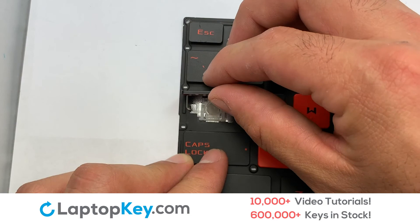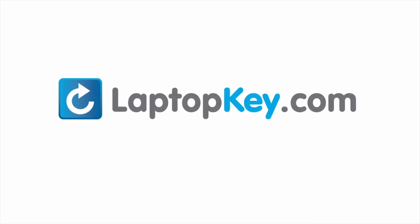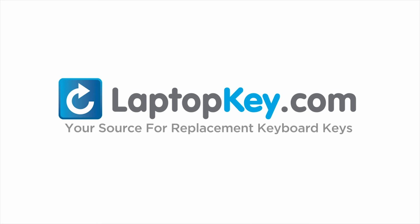That's all. You've now installed your laptop keyboard key. LaptopKey.com — your source for replacement keyboard keys.